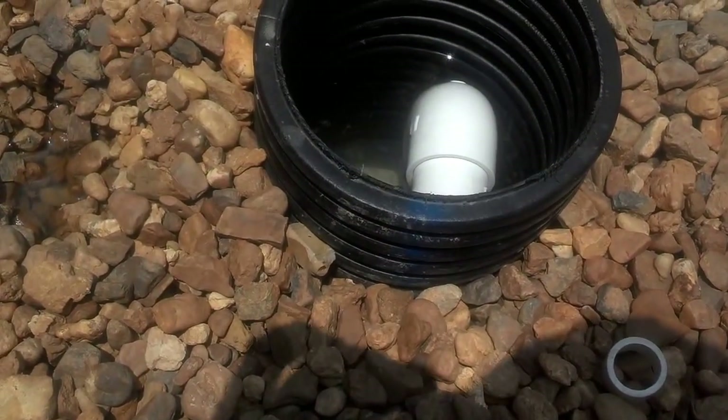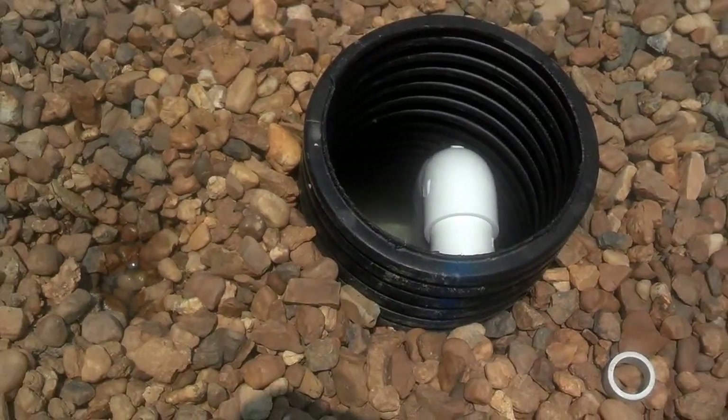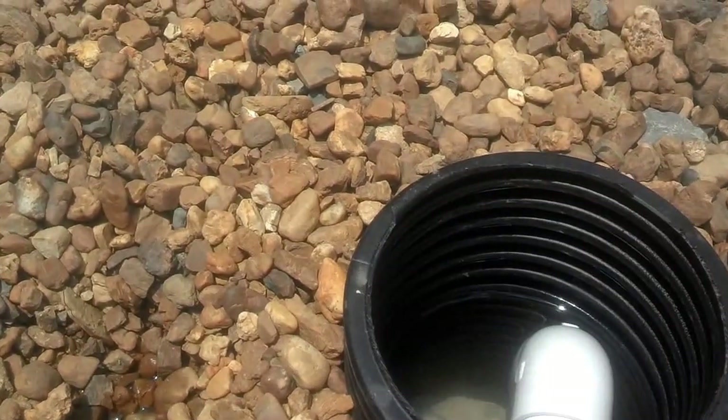It is starting to siphon — I just wanted to demonstrate that this does work, and it works quite well.